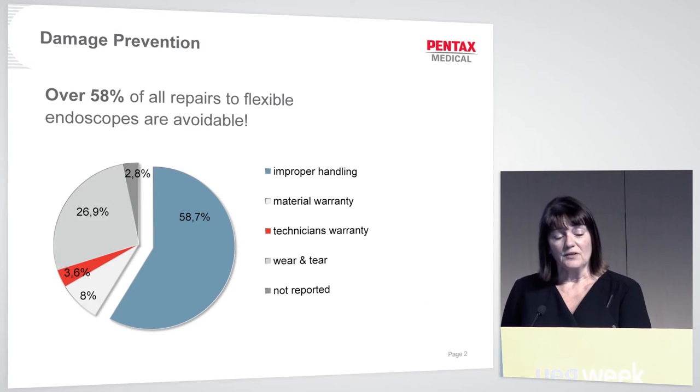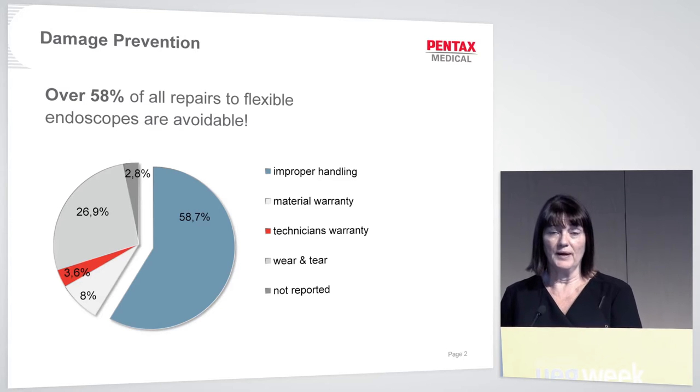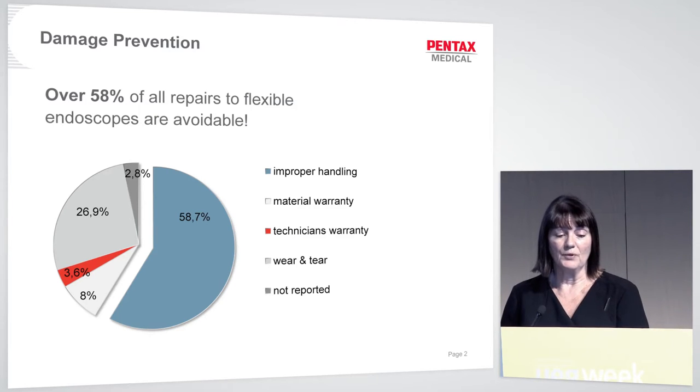It's a frightening statistic that well over half of all repairs to flexible endoscopes are avoidable. That big chunk of blue is indicative of 1,633 scope repairs from five different countries that went through Pentax Europe, and 58.7% were damaged through improper handling.